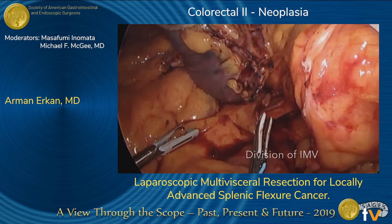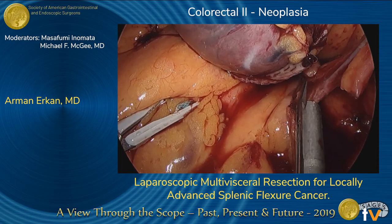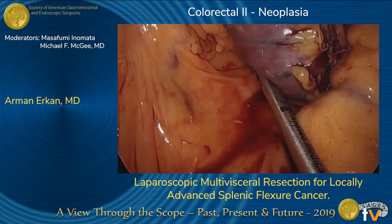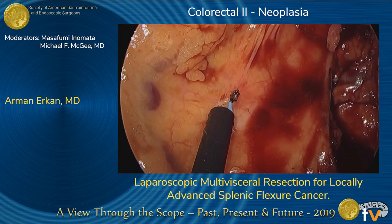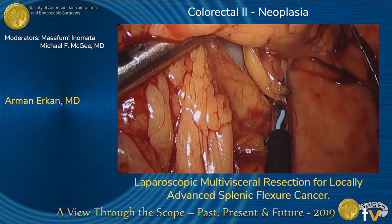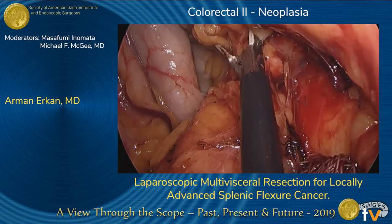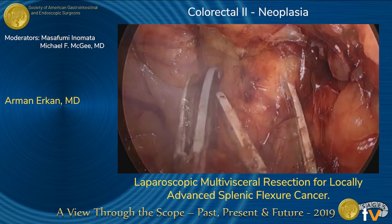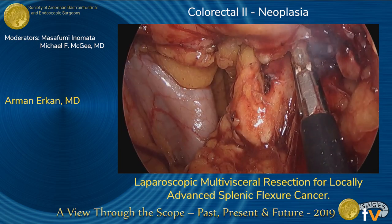We then turned our attention back to the IMV, which was skeletonized at the inferior border of the pancreas and clipped and divided. We then started taking down the transverse mesocolon off the anterior surface of the pancreas, proceeding from medially towards the tail of the pancreas. At this juncture, the pancreas was found to be stuck on the mass and not easily separable.